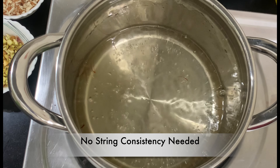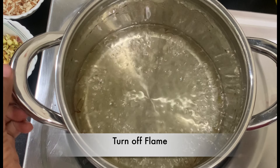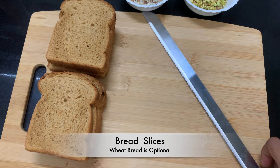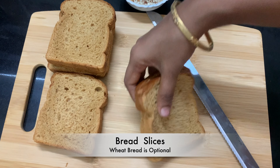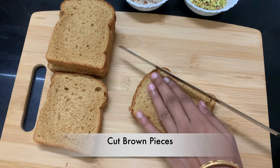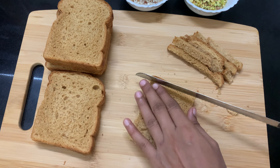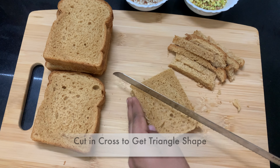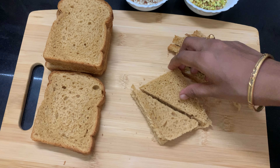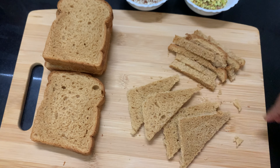I am going to add some salt to the bread. I am going to add a little bit of the bread. I am going to add wheat bread. I am going to cut the brown flour in four corners. We will cut the bread on the center in a triangle shape.